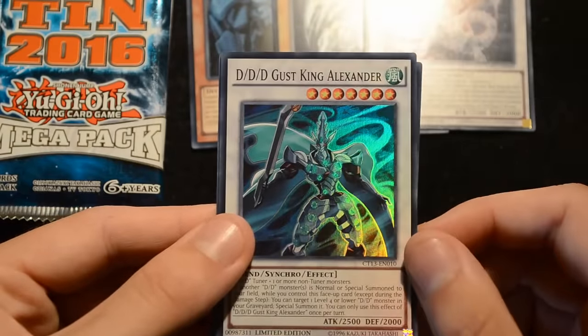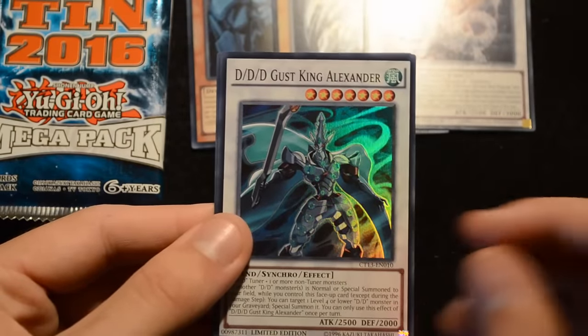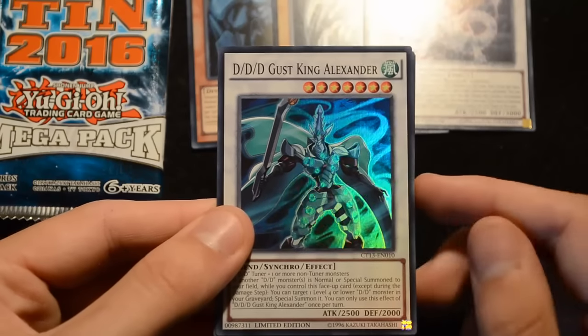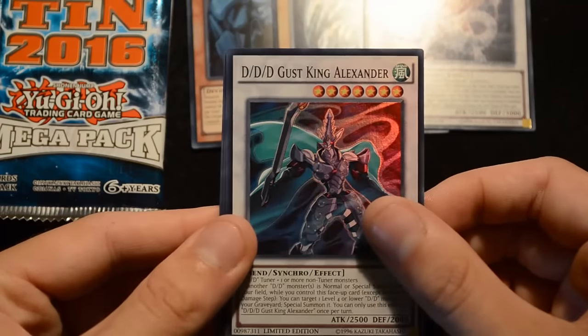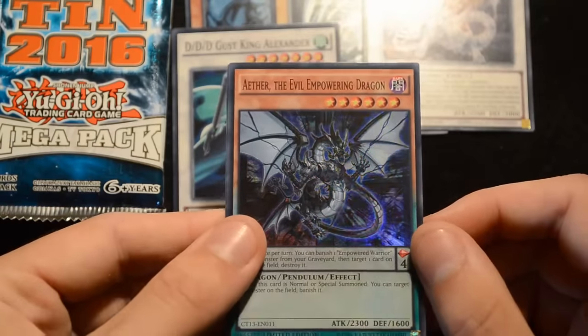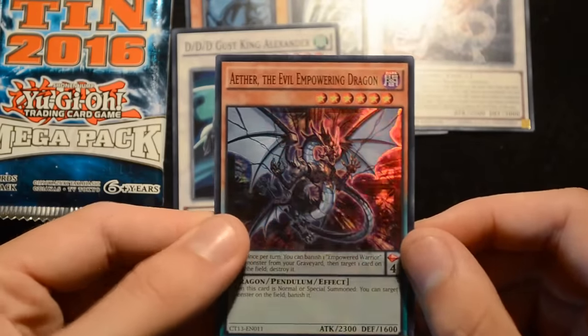Then we have DDD Gust King Alexander — a little bit hard to summon but you can bring it out in a couple of ways, including with Tuning Gum. DDD cards are going to be absolutely excellent after the rest of the support gets released. Then we have Aether the Evil Empowering Dragon as another Super Rare, which is actually a really useful card.